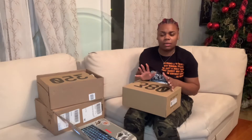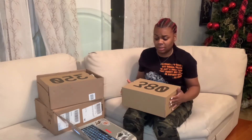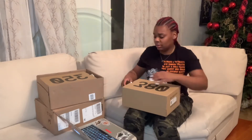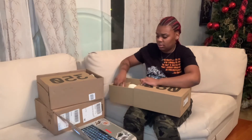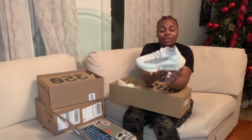I get all my shoes from Adidas Raffles. It's a clothing store called DTLR Villa. I get them on my stuff randomly. These 9,000 and 10,000 I got from my dealer.